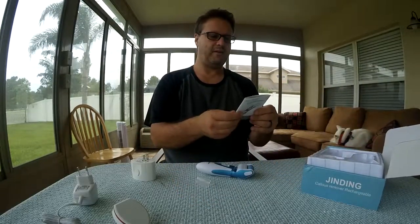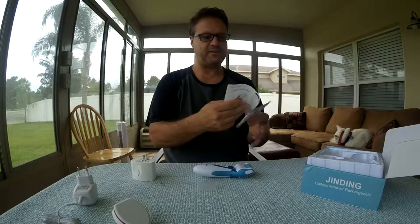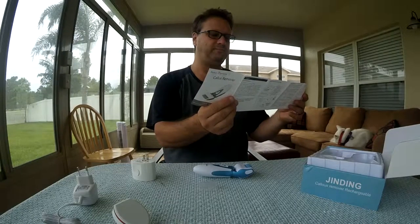Looking at the instruction manual here — this thing turns 40 times a second. It talks about how to use it, but it's fairly straightforward: you're going to use it on your foot until you remove the calluses, and that's it.